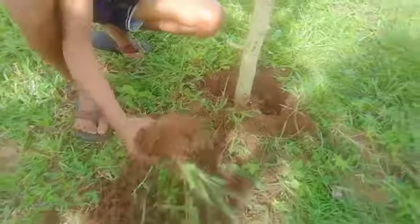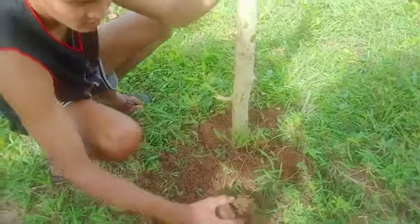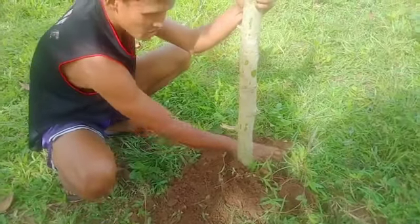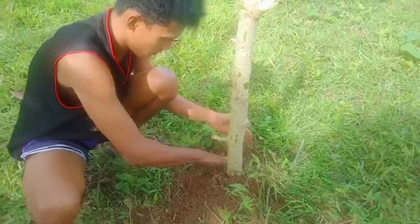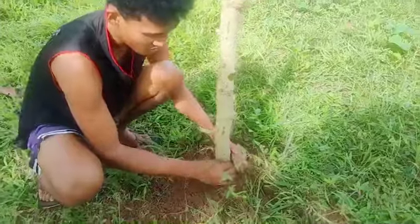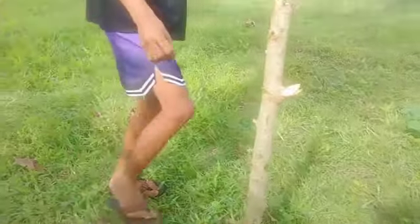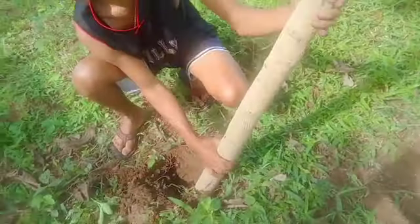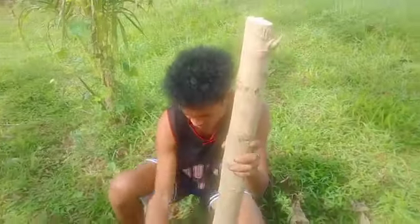Our soil here is good — you can see that. You could plant peanuts, corn here too. The soil is loose and ready. Once the Malunggay is alive and established, you can add fertilizer — chicken manure — but keep some distance from the stem.